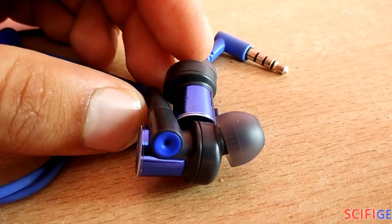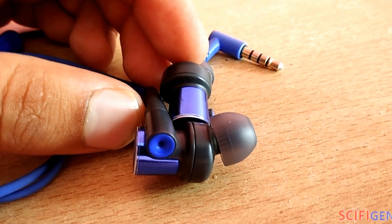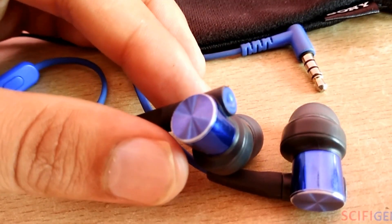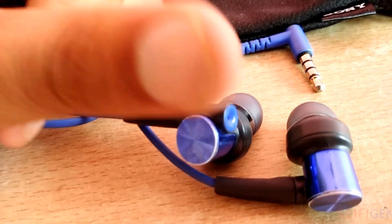Noise cancellation on these earphones is really awesome. Once you plug in these earphones, you will be unaware of surrounding disturbances. It also provides a pouch for keeping your earphones when you're not using them. I have been using these earphones for a long time and the noise isolation is awesome.